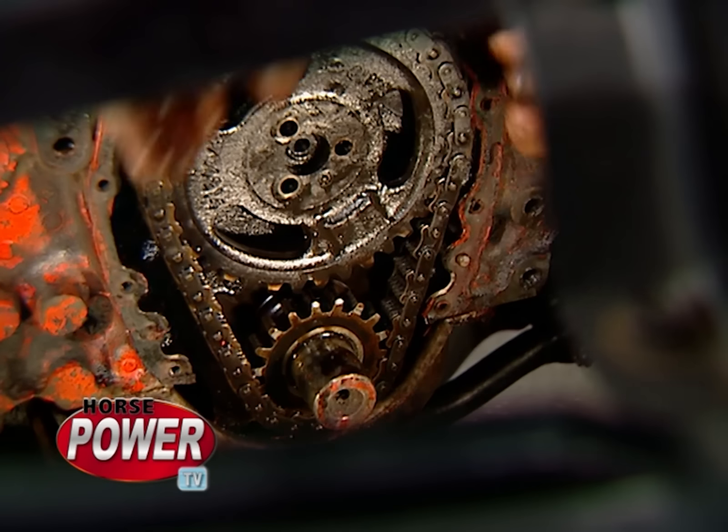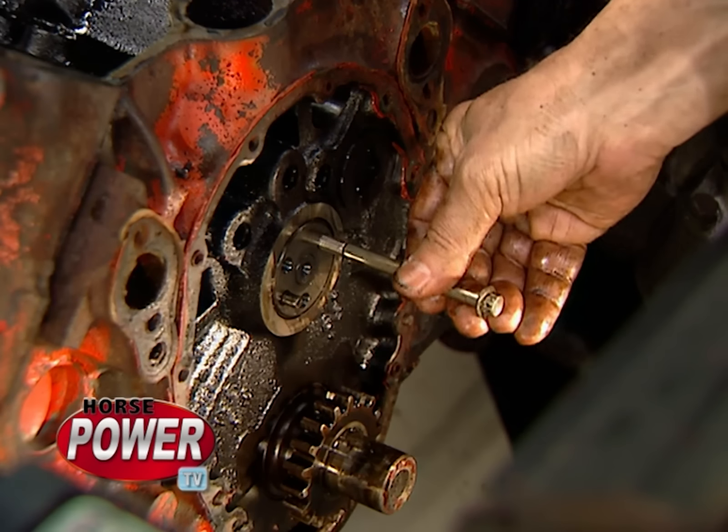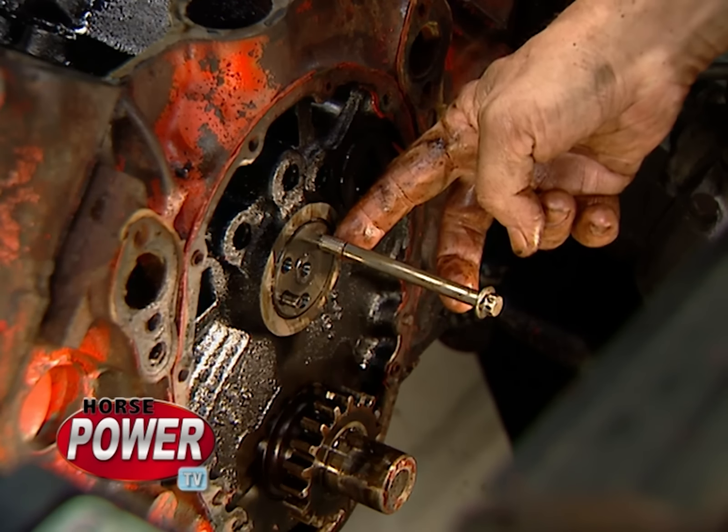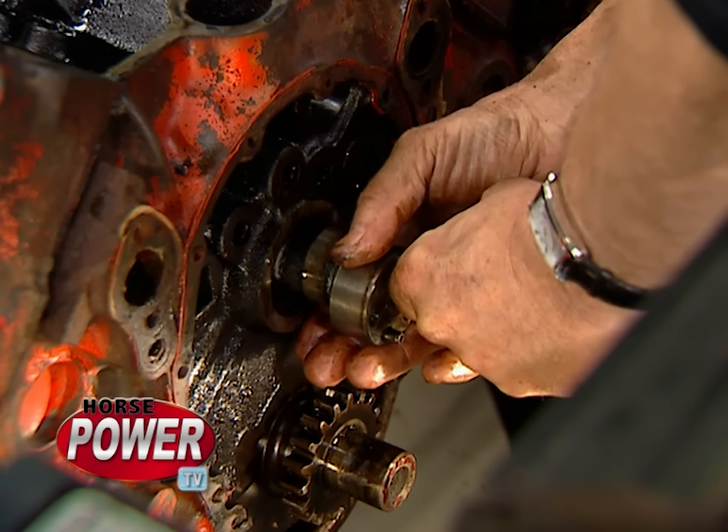Now we can get to the timing sprocket and remove it, and finally, the camshaft. And look at this — if you screw a long bolt into the end of it, well, it gives you a pretty good handle and the leverage you need to get it out.